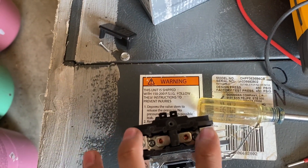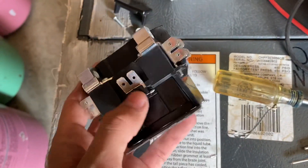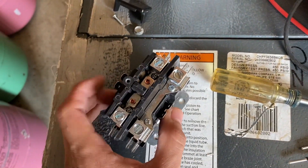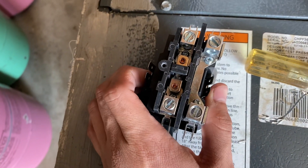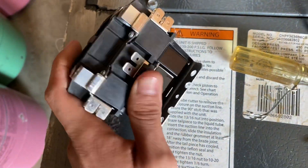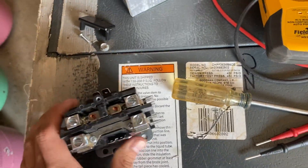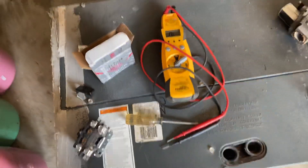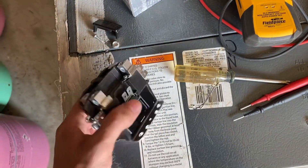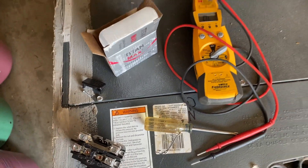If it reads OL when pressed in you need continuity — definitely replace. Make sure your coil is good: 10 to 20 ohms is the target. Anything above 20 I'd recommend replacing on a maintenance call, and anything below 10 is also one to replace. That's how you check a single pole contactor. If you found this video informational, please give it a like and subscribe, and leave any questions in the comments — I'll try to answer them. Thank you for watching, see you next time.